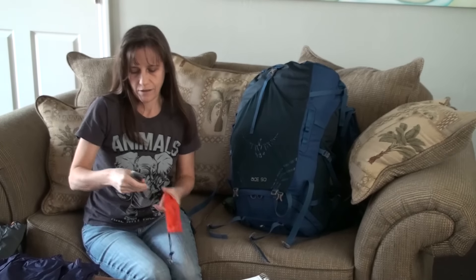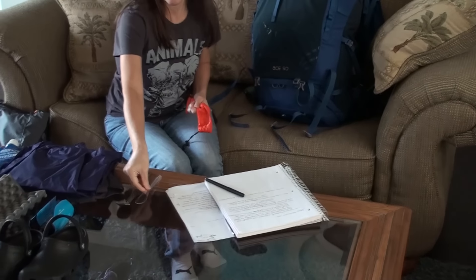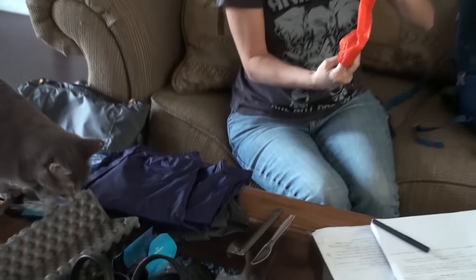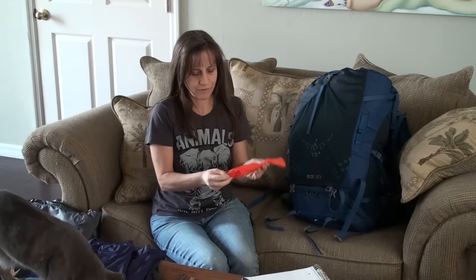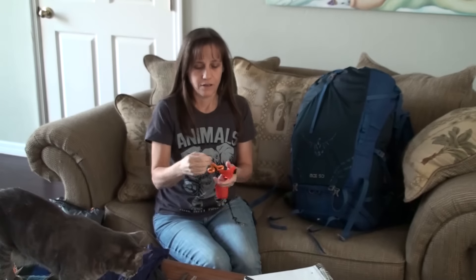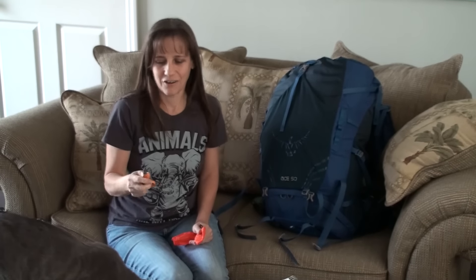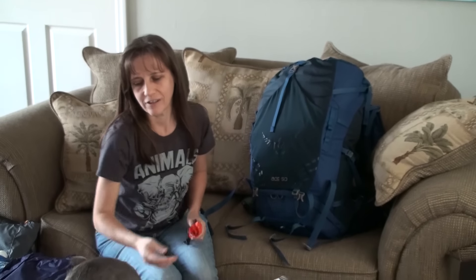For my spoon, I used the long-handled titanium spoon, and I kept a little light sand butter knife for spreading things like peanut butter on tortillas. Something I found really handy that I used often was the scissors — I never used my knife, not once, but I used the scissors almost every single day for opening packages, cutting strings, all kinds of things. So these are a definite to take. I may not even bother with taking the knife.